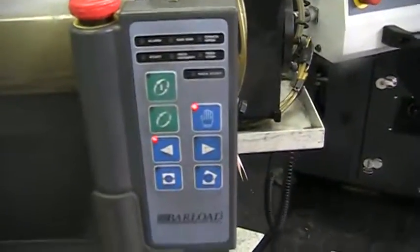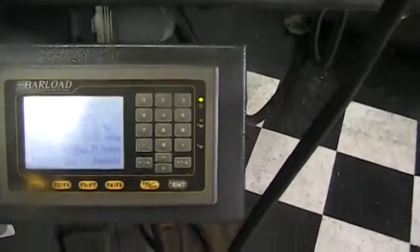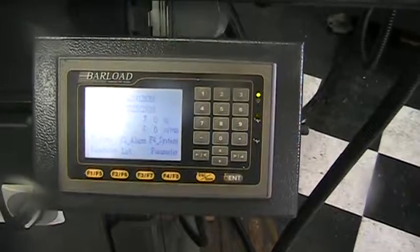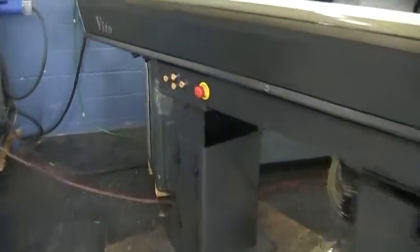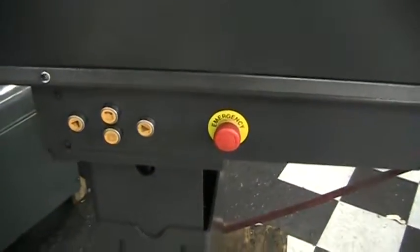The handheld controller, plus the bar loader control PLC. It also has rear control when you're working on the backside of the bar when it's in retraction mode. It has e-stop in both. Remnant retract drawer — as you can see inside.